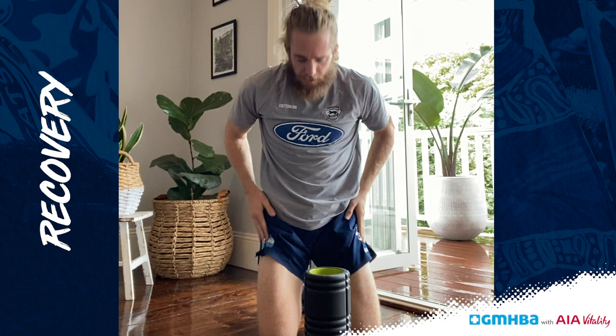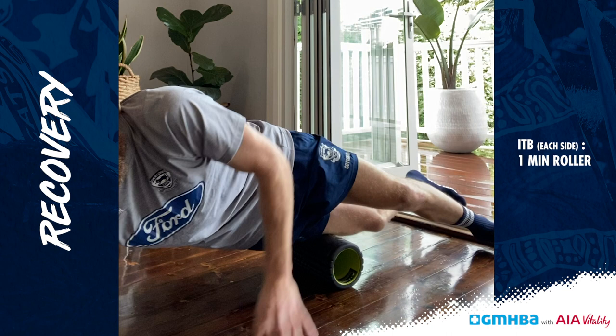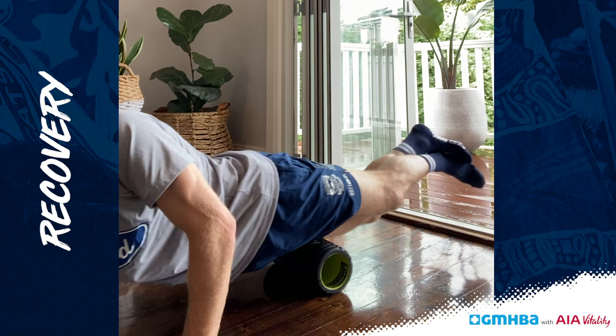Now we're going to go for the ITBs, which is kind of the lateral part of your thigh. There's often the least fun part of your body to roll out in my opinion. So you're going to get kind of slightly lateral, all the way up, all the way down. I suggest if you're new to foam rolling to get either a softer foam roller or again use your forearms to prop yourself up.